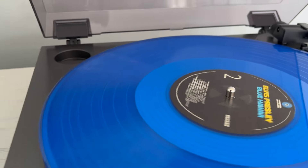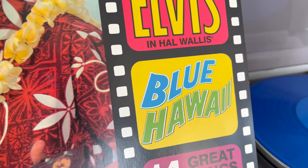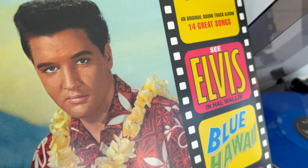That wraps things up for me here in this video. Let me know if you guys were able to get this album and what your favorite song is from this soundtrack. Thank you guys for watching, and until we meet again, may God bless you — adios.